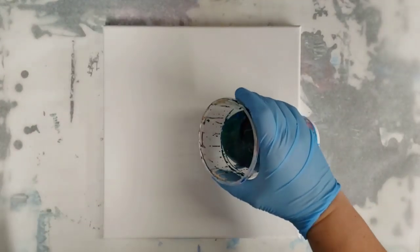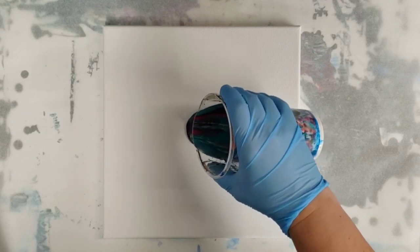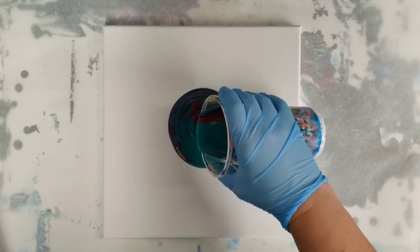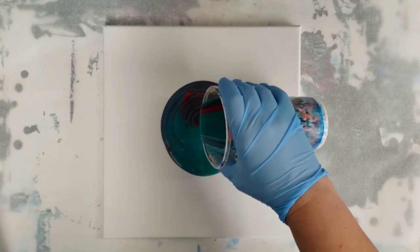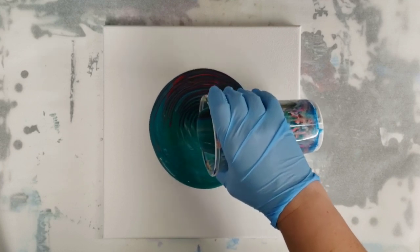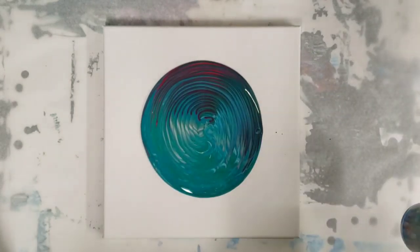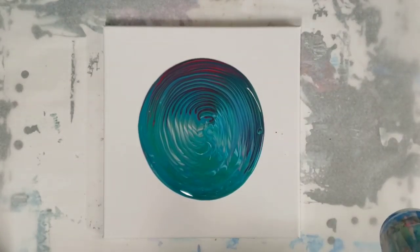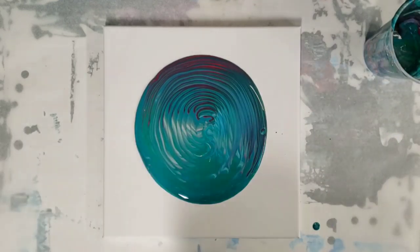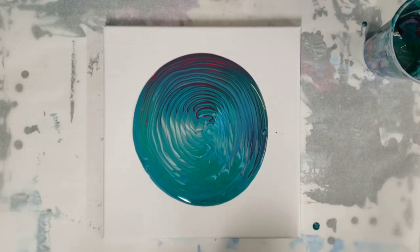There should be no silicone in here, and I think this is a lot of the Arteza pre-mixed pouring paints, but also some others. I think this is too much paint for this canvas, so I'm not going to use all of it. There we go — I think that's good for now, I'll save the rest for later.